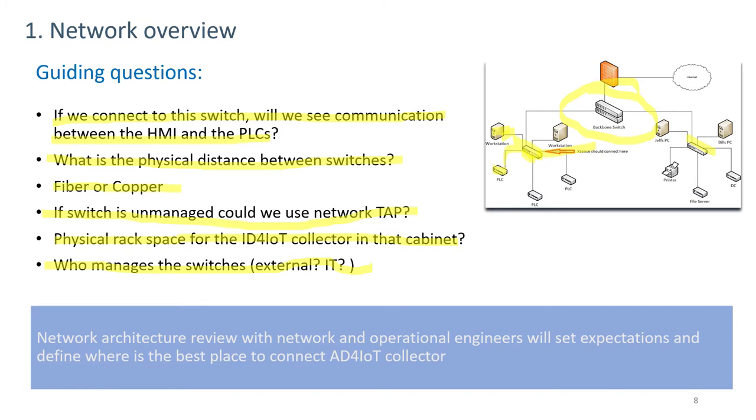This information needs to be coordinated with the operational engineers so that they're completely involved and understand that this system will not affect their operating plan.